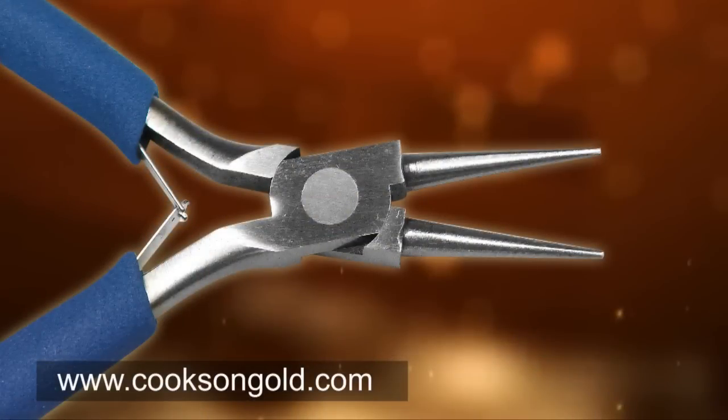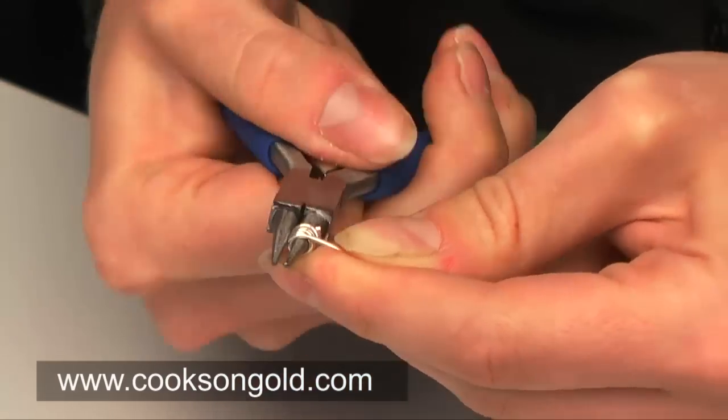Round nose pliers — ideal for creating wire wrapped jewellery.